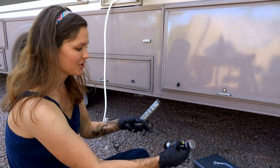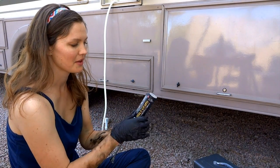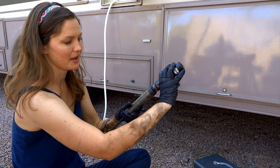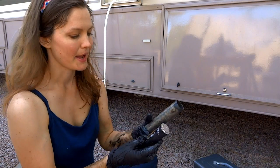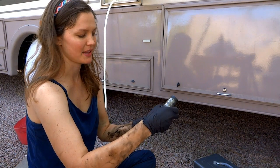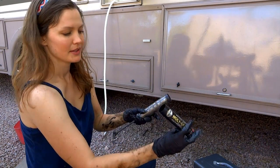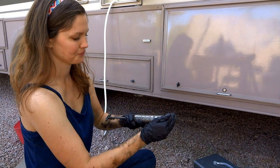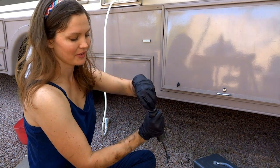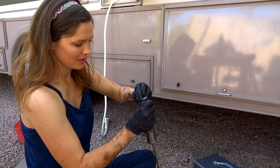Then you take the new cartridge, and most of them will come with a little ridge here, and it won't go in this way — so you pretty much can't put it in backwards. The way to know it is to put this open end in. See, that cap just comes off and then you slip the cartridge in. Some of these have a little peel-off, but this one you kind of got to puncture and peel off.